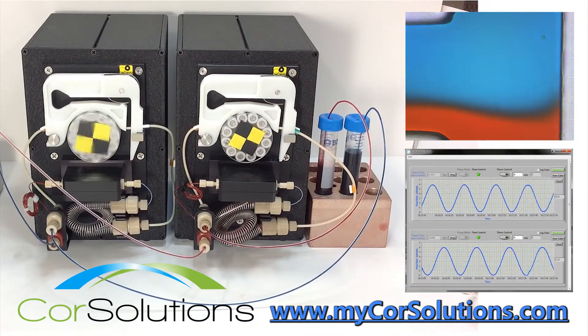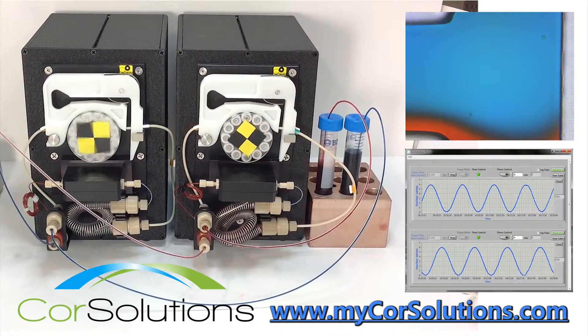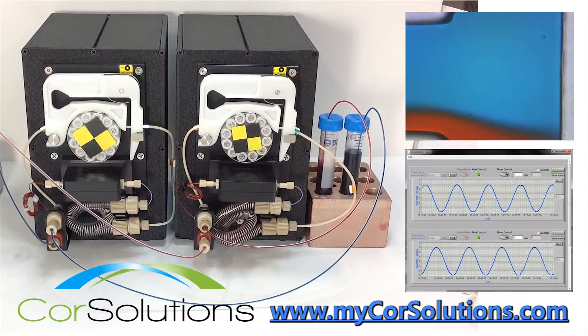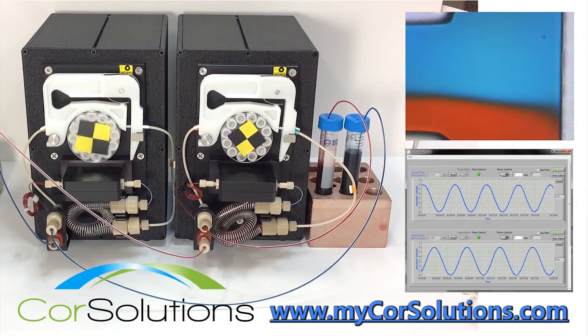The flow sensor-based dynamic feedback of the Core Solutions PeriWave pumps allows for pulseless flow and valveless switching, because each pump actively senses and adjusts to changes in the system in real time.